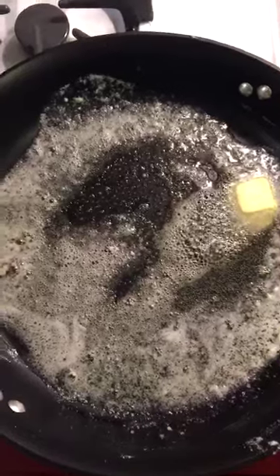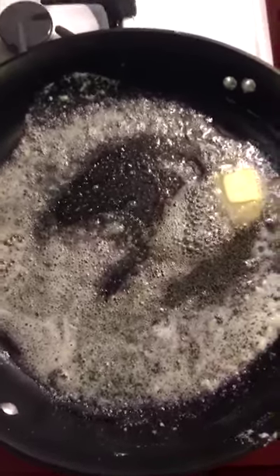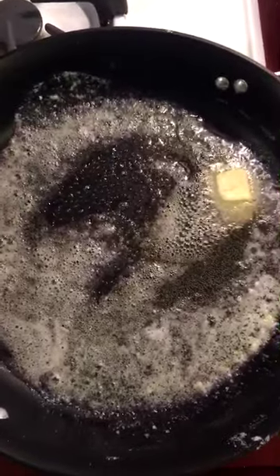I've melted some butter and crushed garlic together and I'm going to add my Brussels sprouts — my favorite.